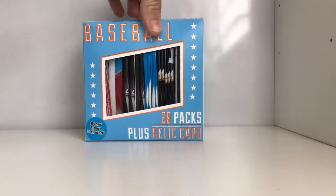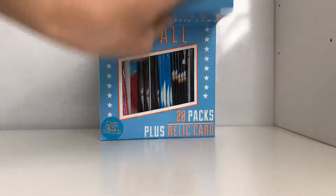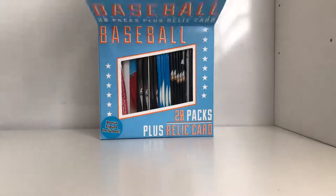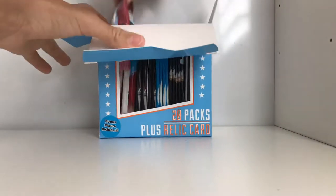So this right here is $19 - you basically get 20 packs for $20 plus a relic. Pretty good deal.